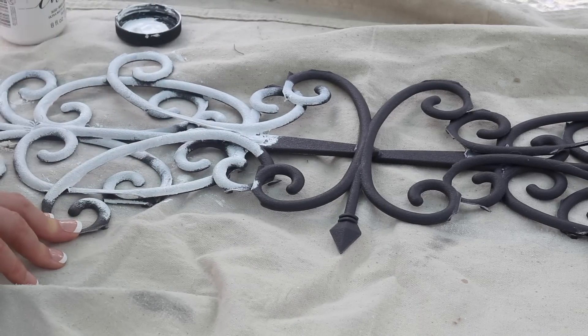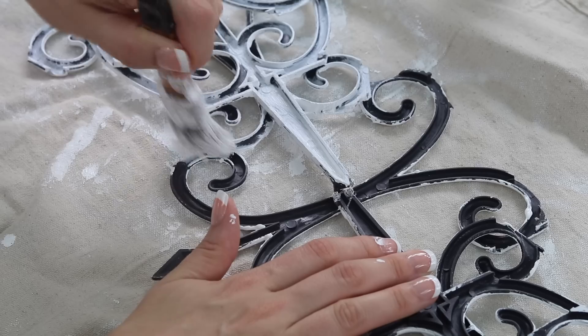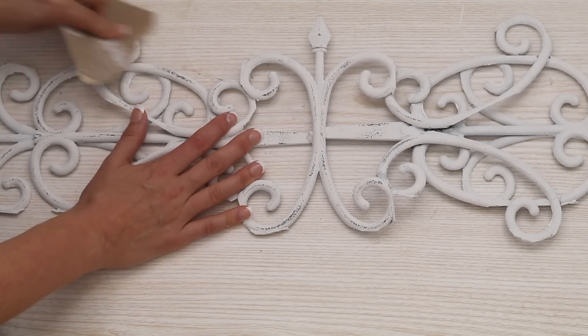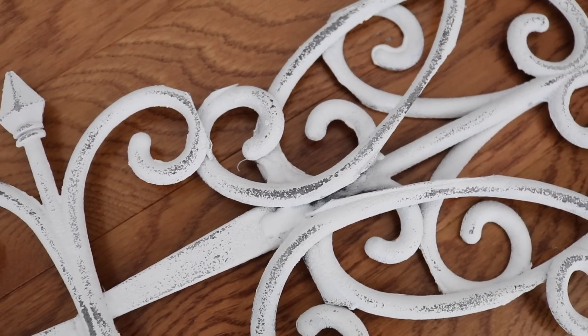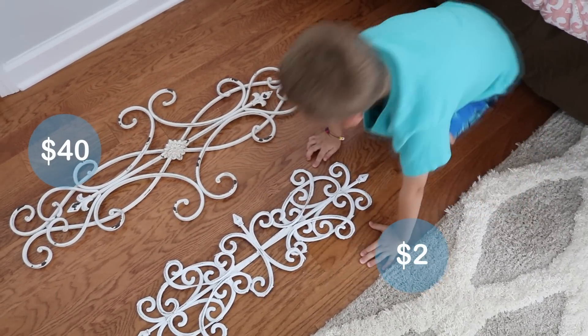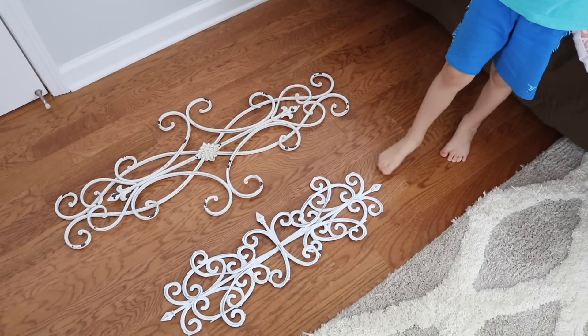You could leave it just like this, but we were trying to replicate a much higher-end version. So we painted it with chalk paint, two coats, let it dry, and then sanded off the edges to give it a really rustic feel. This one is $2, but this one over here is $40 — so this one costs less.